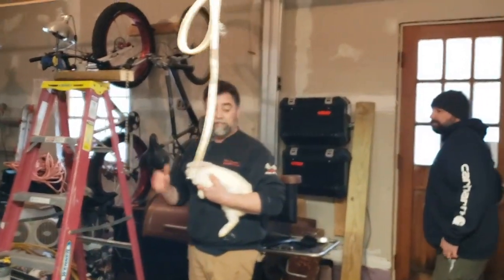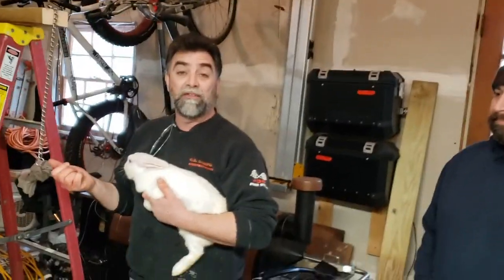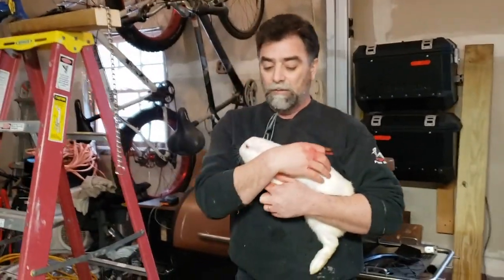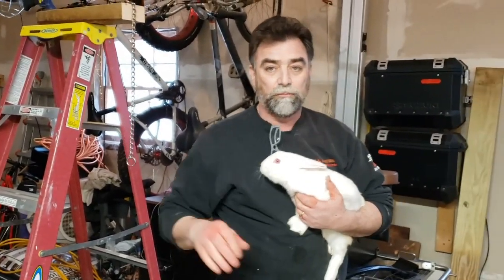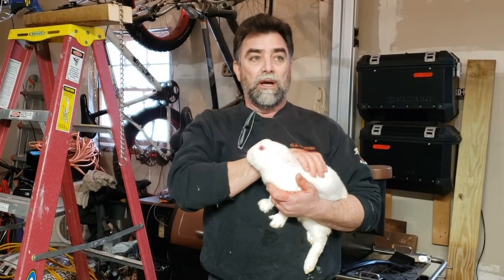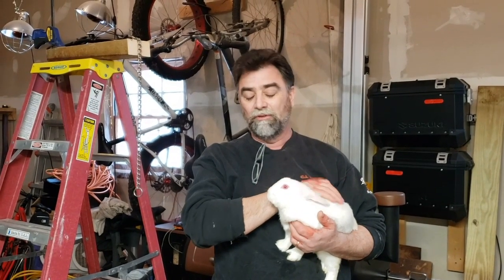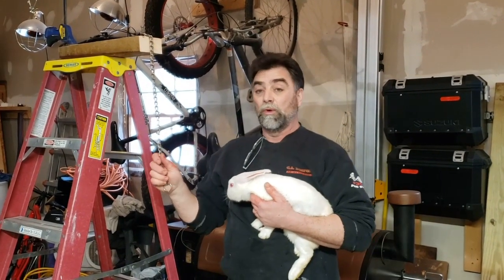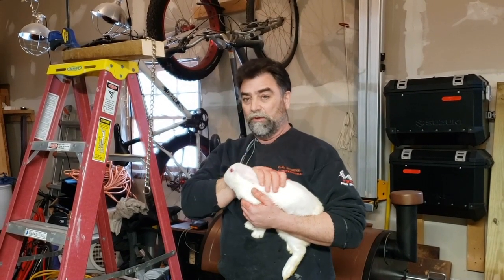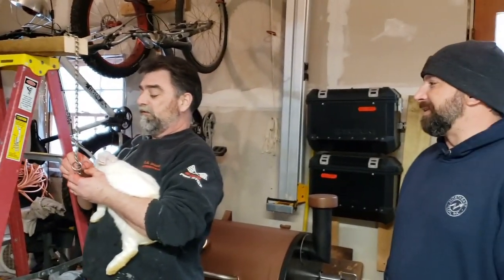We've tried a bunch of different methods. We tried the broomstick method — we really didn't care for that too much because you get that five to ten seconds of trying to put the bunny on the floor and it just freaks them out, really stresses them. The captive bolt — ours wasn't quite long enough. It did stun them right away but didn't kill them right away, so they didn't feel pain but it didn't kill quickly. We found the choke chain works really well for us. It's fast.